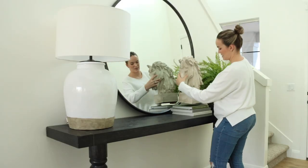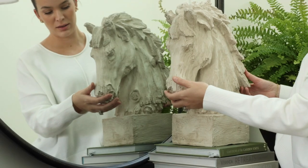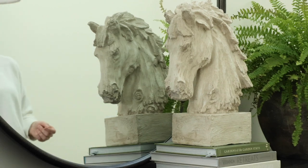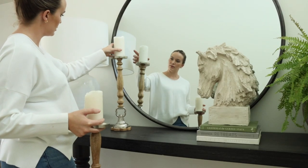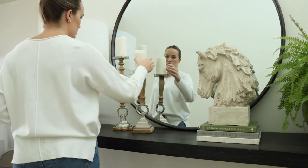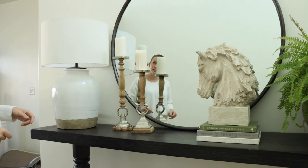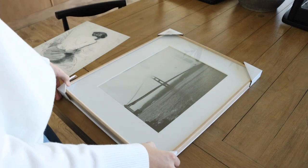I'm going to add some coffee table books to the top, and on top of those I'm going to style up my favorite Home Goods find — a horse statue head. I love it so much, I get so many questions about it, so I will try to find some similar pieces for you guys. I also found these candlesticks in an old decor bin, believe it or not.